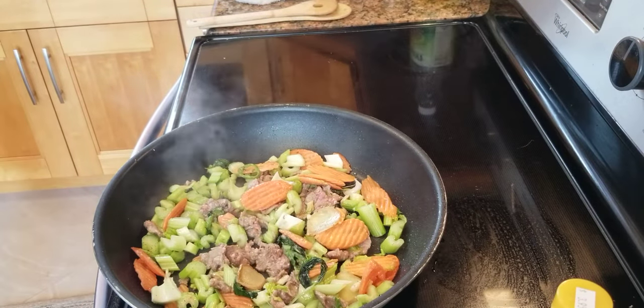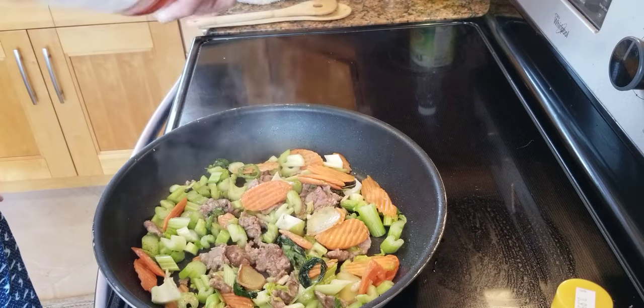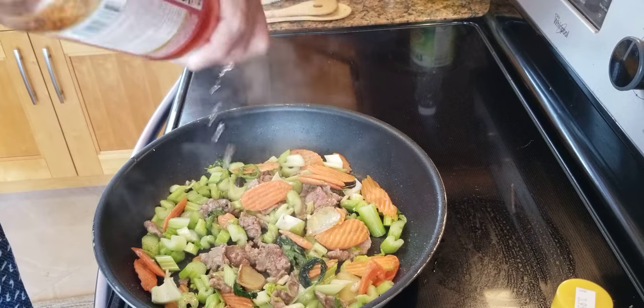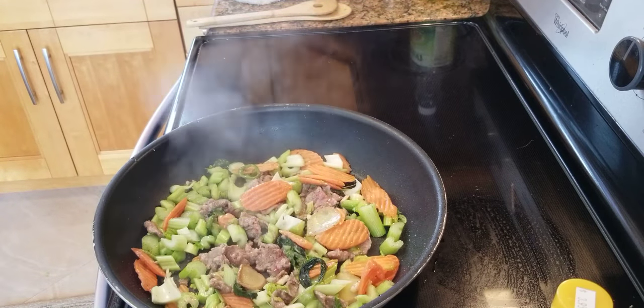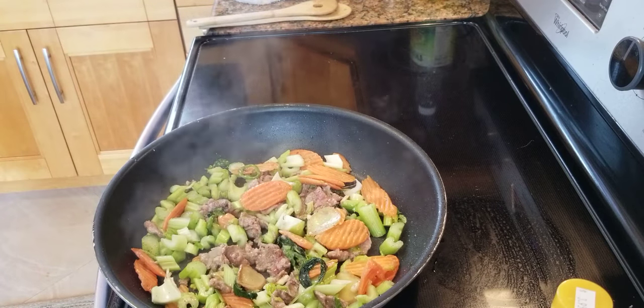Now I'm going to add some cooking wine. Any kind of cooking wine you have. If you don't want to cook with wine, just skip it, no big deal. You hear that sound? Smells so good. Don't worry — it will burn and cook off the alcohol, so you will not get dizzy or drunk.